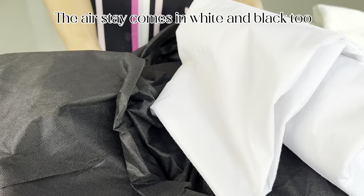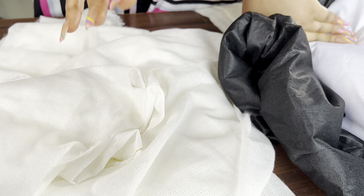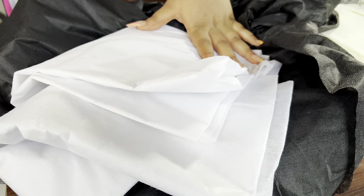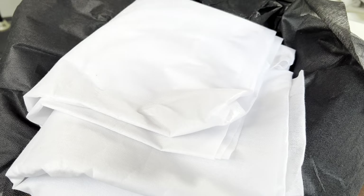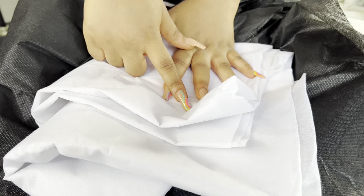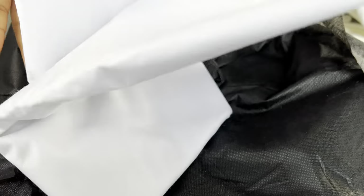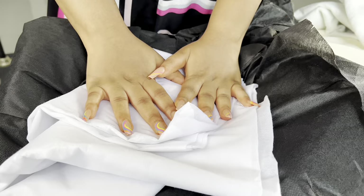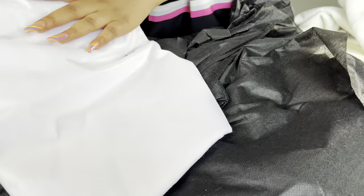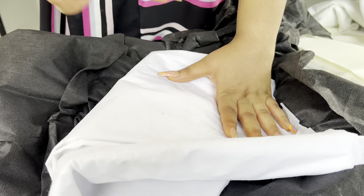In case you are working with a budget, because the air stay is more expensive, we also have the BFF. The BFF comes in white and black, as you can see. If you're working with a budget and you don't want to put air stay all over your fabric, you can substitute that with the BFF. The BFF has similarities with the air stay — the only difference is that it is cheaper. You can use your BFF to stabilize fabrics and for your princess cuts. I have a video where I made a top using the BFF. The air stay is around 800 in the market, while the BFF is about 150.